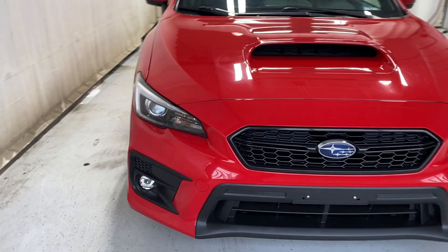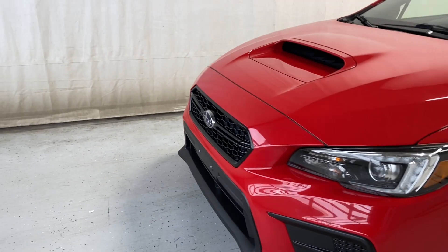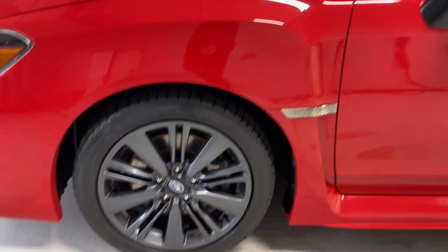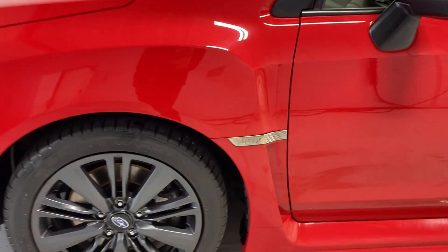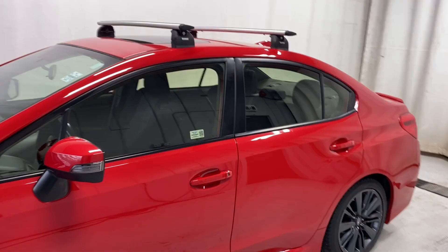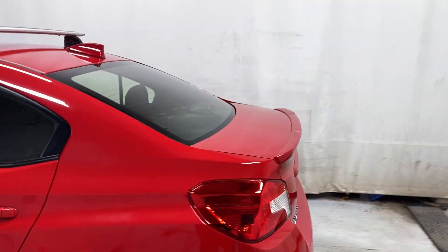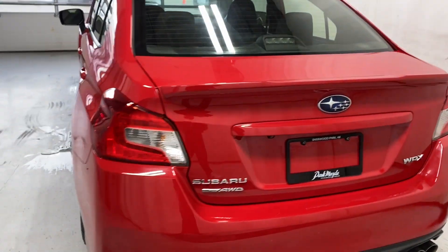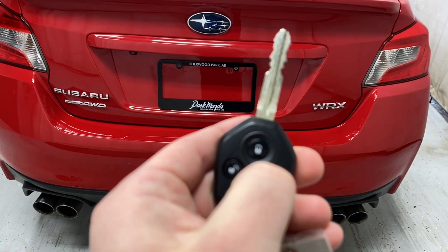Let's take a look outside. Up front we have our headlights, hood vent, black finish grille, your Subaru badge in the middle. Coming around, we have our gunmetal colored alloy rims, WRX badge, a roof rack — a Thule roof rack at that — and a lip spoiler on the trunk. Dual exhaust on each side gives that super sporty look, symmetrical all the way. WRX badge with the trunk button on the key fob.